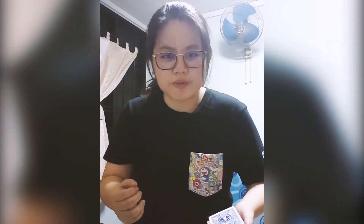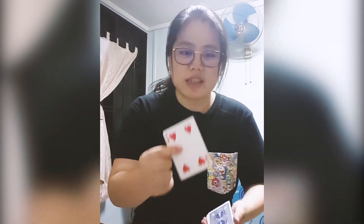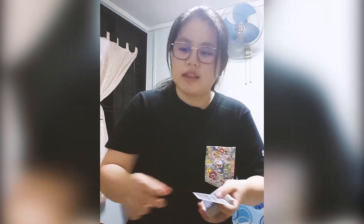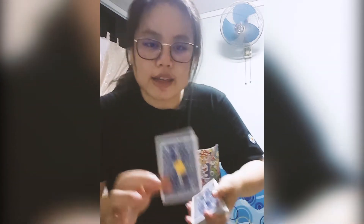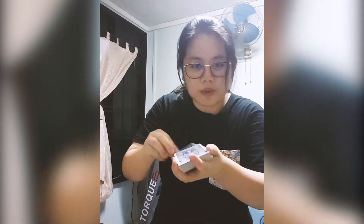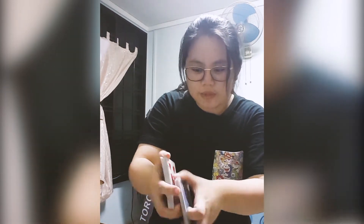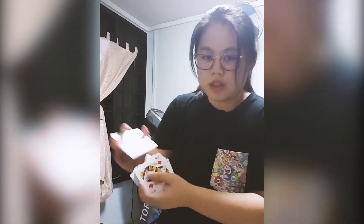For today's magic trick I have a very special pocket to share with you. A card is selected — in this case the four of hearts — and we place a yellow sticker on it. Then the four of hearts is lost in the packet, making the deck very messy.